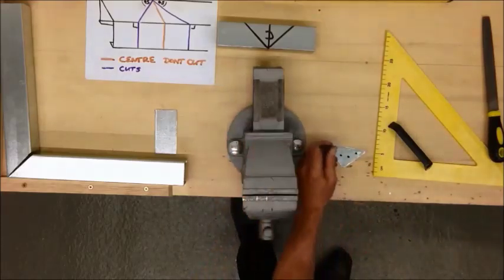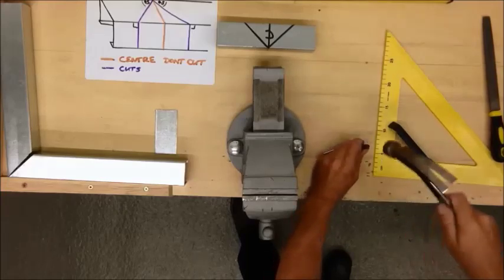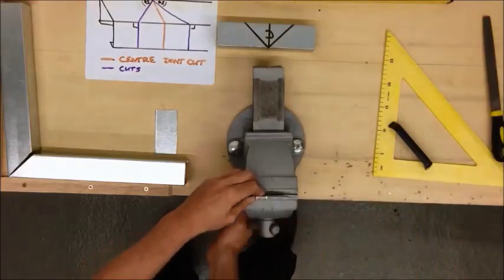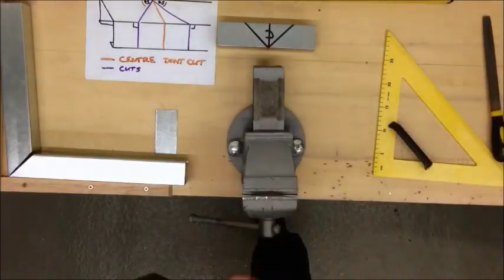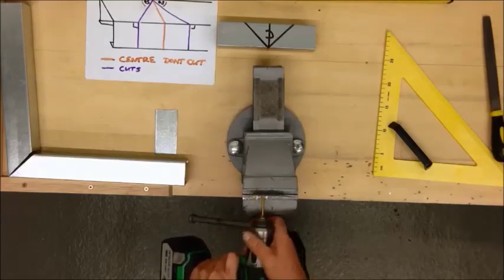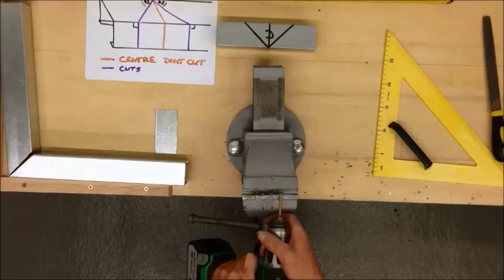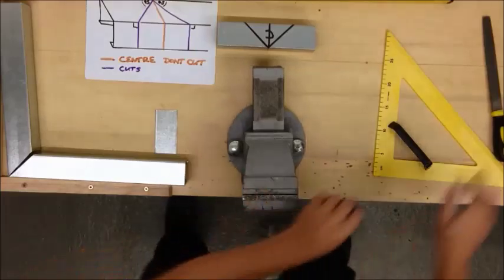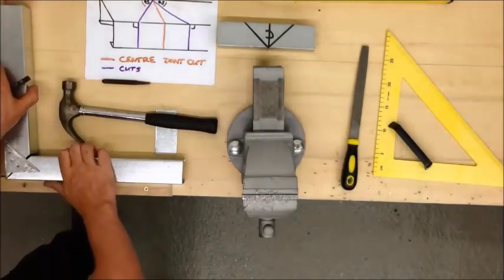And then use a centre punch. By punching it, that will stop the drill screwing around, helping it stay central to where you want to cut. I'm using a 4.5mm drill and 4mm rivets.